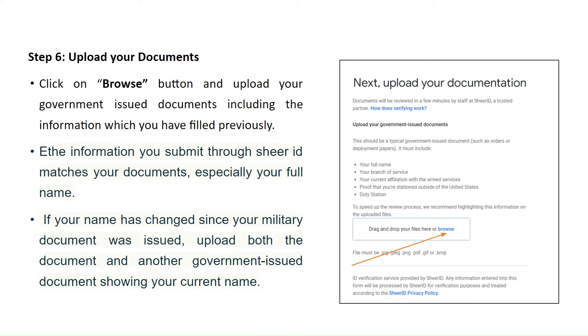Step 6: Upload your documents. Click on the Browse button and upload your government-issued documents including the information which you have filled previously. The information you submit through Shear ID must match your documents, specifically your full name. If your name has changed since your military document was issued, upload both that document and other government-issued documents showing your current name.